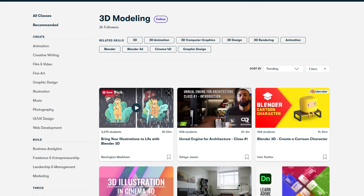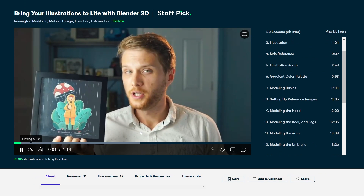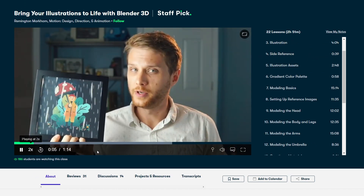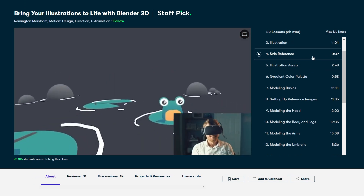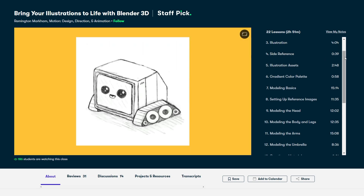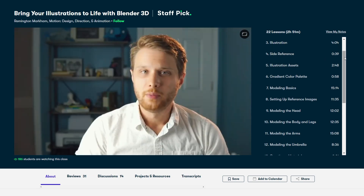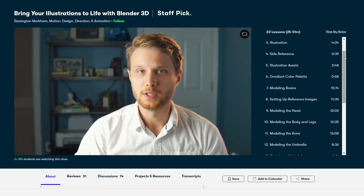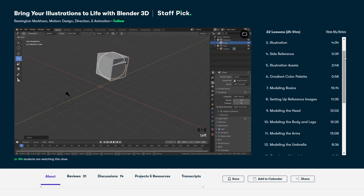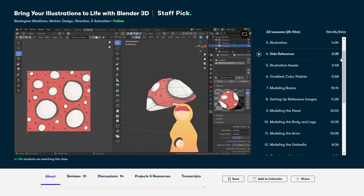It's curated specifically for learning, meaning there are no ads, and they're always launching new premium classes so you can stay focused and follow wherever your creativity takes you. When you join you can also try one of Skillshare's live classes, experiencing real-time inspiration as you connect with teachers and work along with other members. The first 1000 of my subscribers to click the link in the description will get a one month free trial so you can start exploring your creativity today.